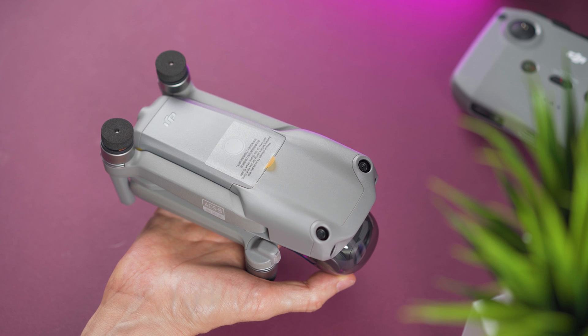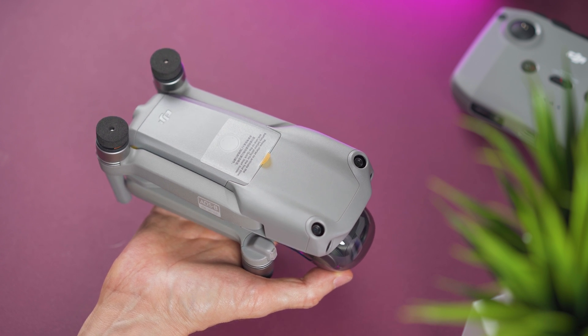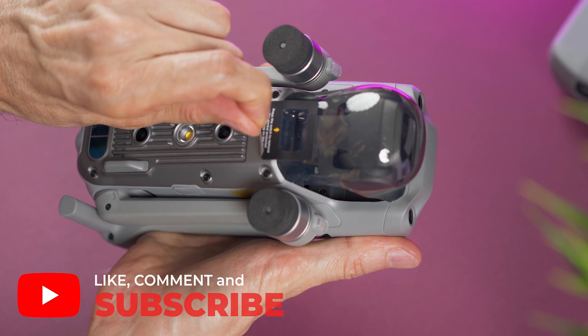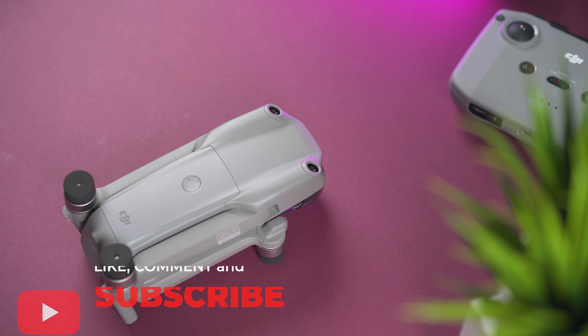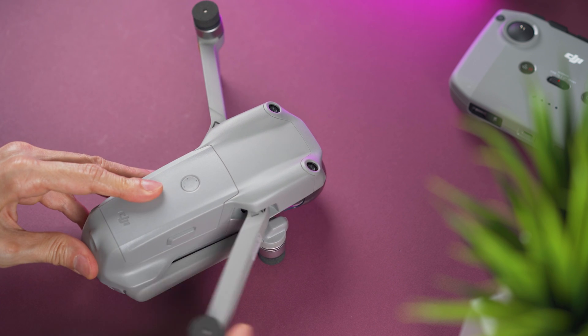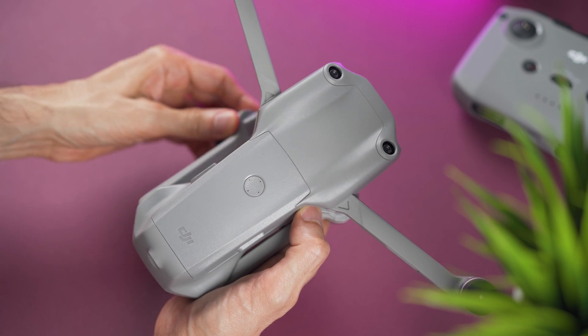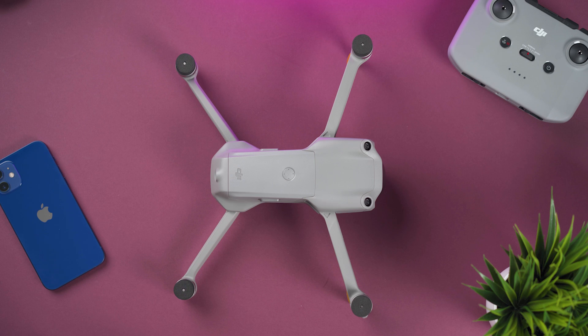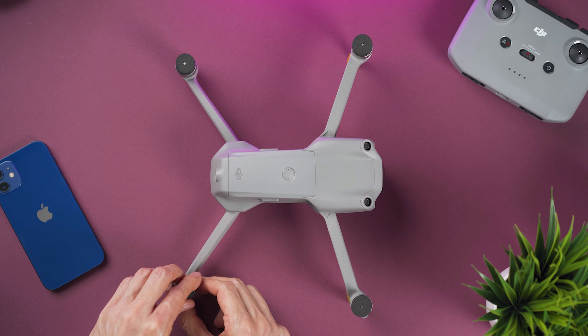The first thing you want to do is remove all the stickers. Then unfold the arms — first the front arms and then the rear ones. To install the propellers, remove the foam caps.